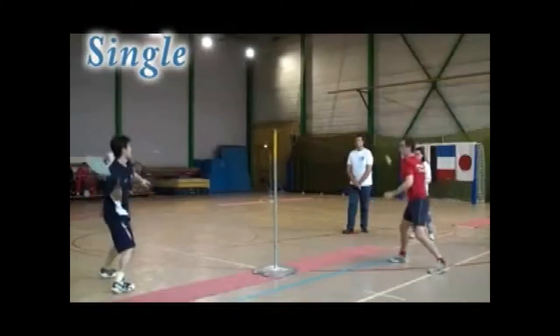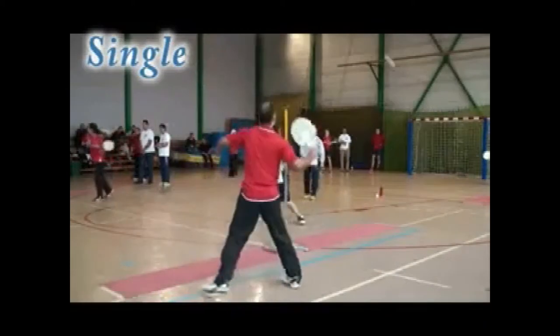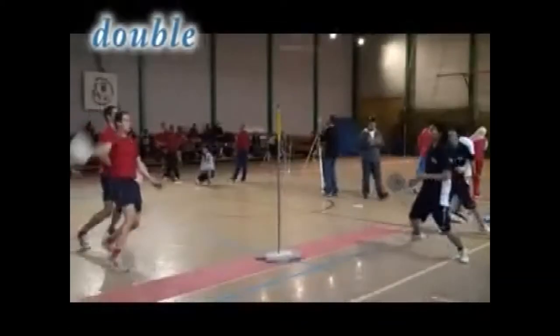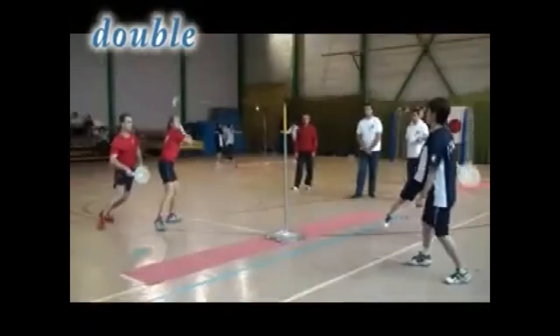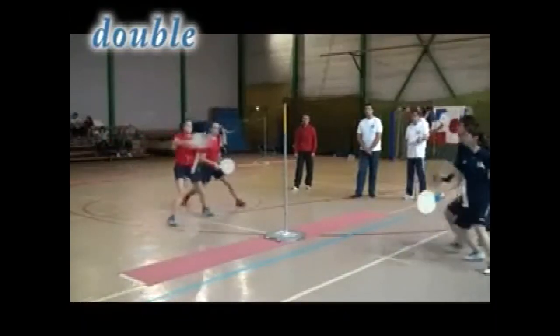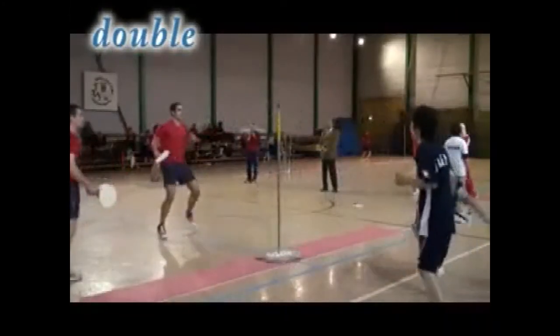In the singles or doubles match, each player plays with only one racket and is required to cover a specific area separated by a neutral strip. The players hit the ball once, each trying to hit the ball across the opponent's ground area twice successively, without the opponent being able to return the ball, thereby scoring a point.